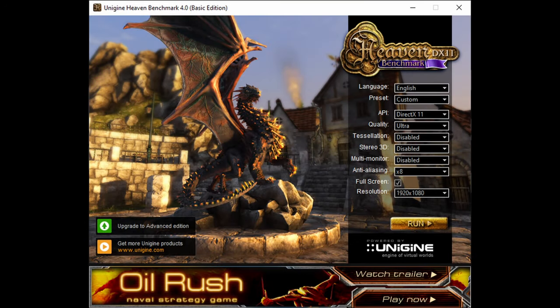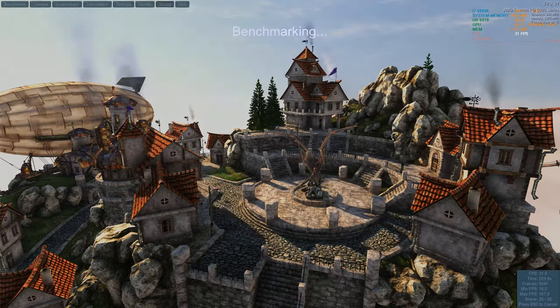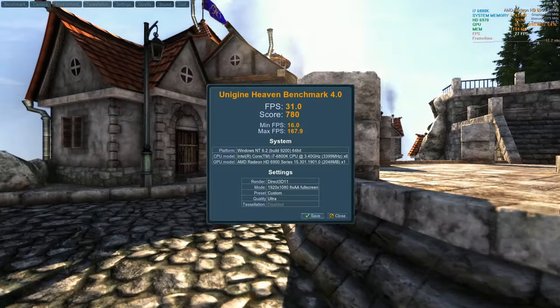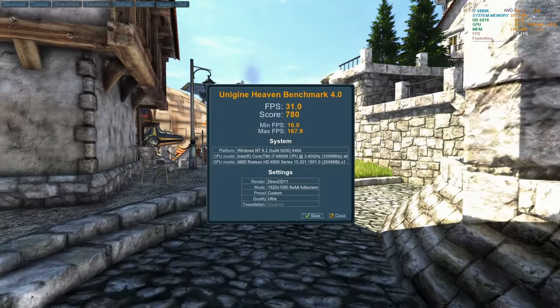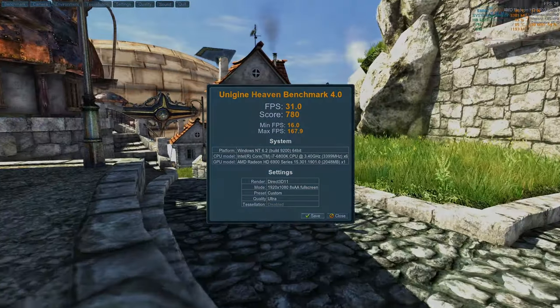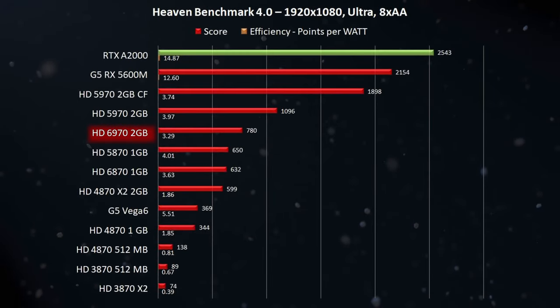A quick ask: please download the latest version of Heaven benchmark, let it run using these settings, and post your scores in the comments below — I'd love to see what your machines are capable of. The HD 6970 pushed 780 points, beating the 5870 by quite a margin — nearly 20% more. Total system power consumption during the benchmark was quite high at 237 watts, making it less efficient than last week's HD 6870.